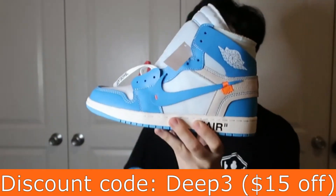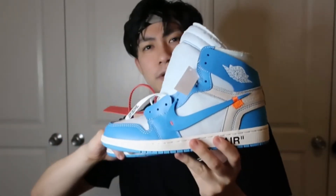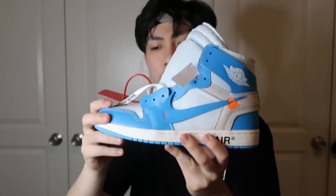Let me know what you think, and also let me know what shoes you want me to review next. I always appreciate you guys watching, thanks for the support — enjoy some b-roll until next time. Peace.